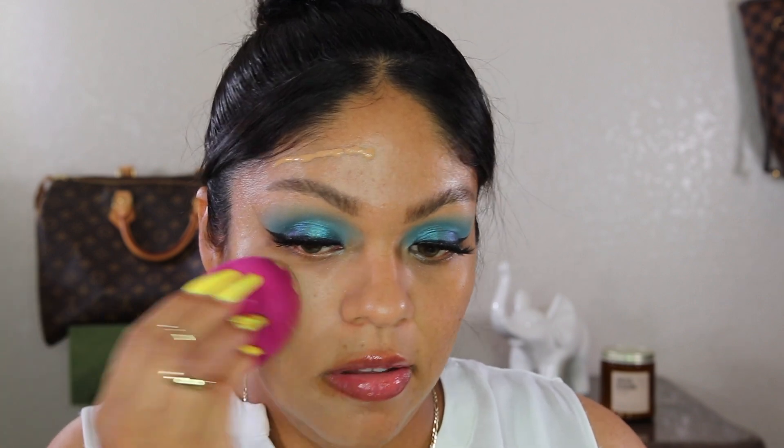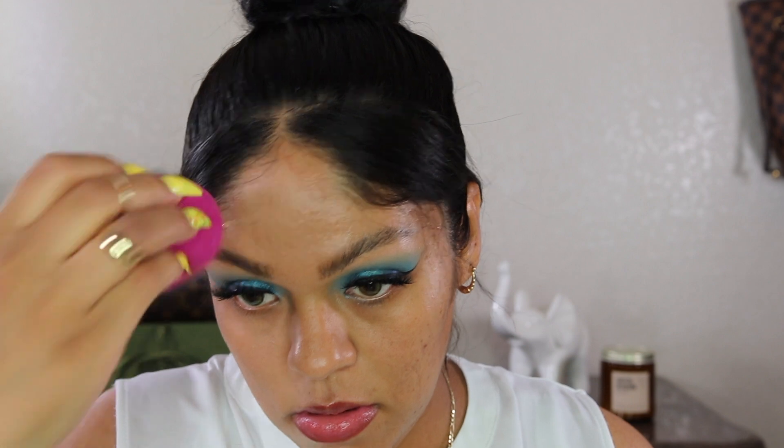It doesn't smell like anything, no scent. So I blend it out with the sponge — do you see that? Nothing on this side of my face before, and look at this side after — and it wasn't even that much product. I'm already impressed! It just gives you like a nice glow. Okay, so far so good.